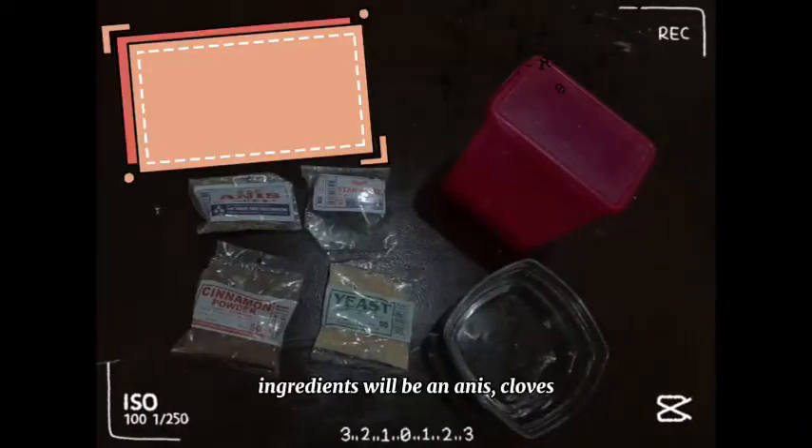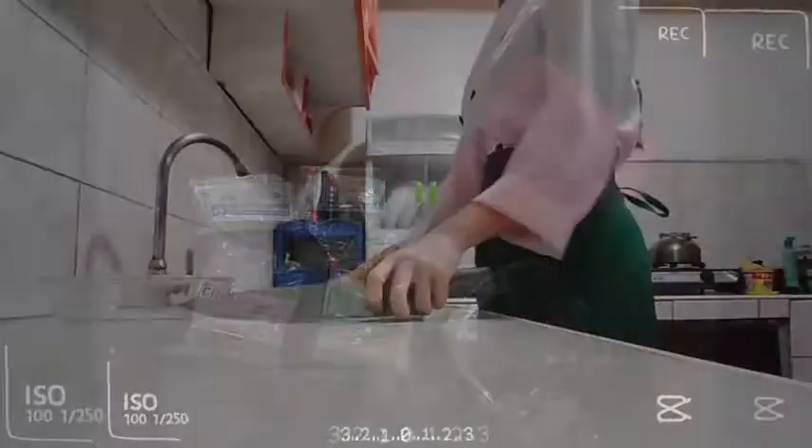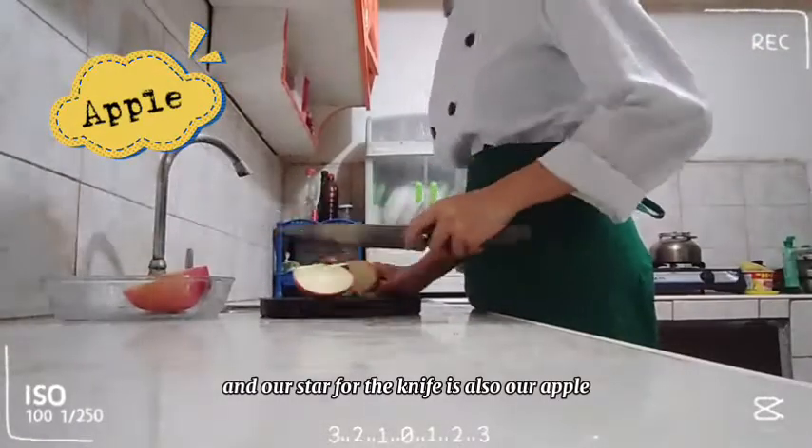The ingredients will be anise, cloves, white sugar, cinnamon, yeast, water, and our star for the recipe is also our apple.